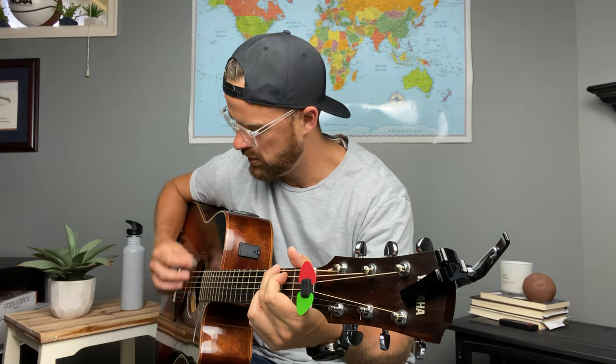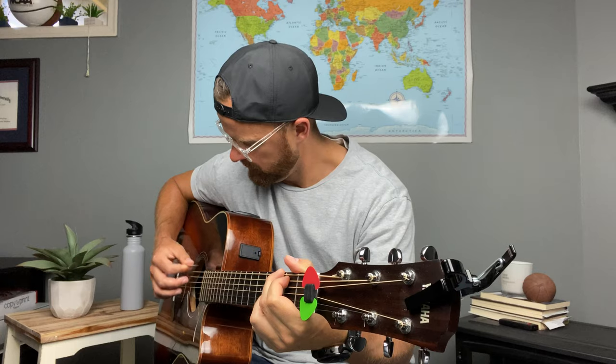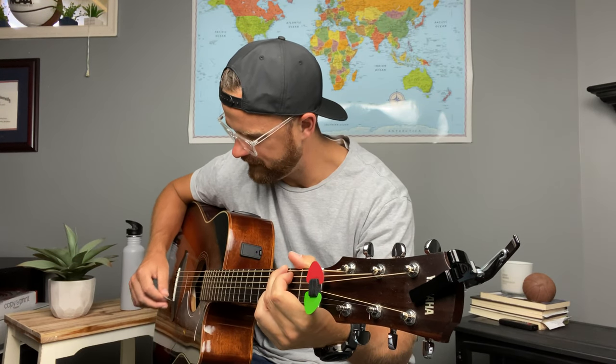You can see I'm exaggerating a little bit here with my wrist, but you can see my whole wrist changing the angle. Then you get a little bit faster, and then you add in some different chords.